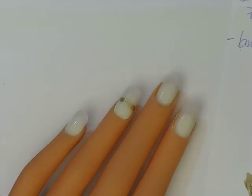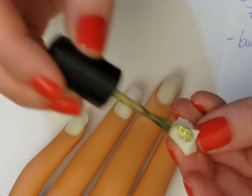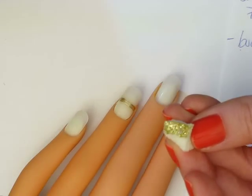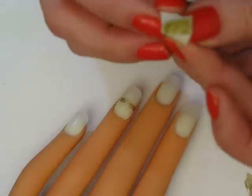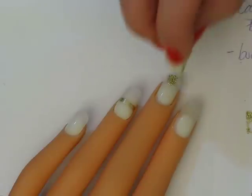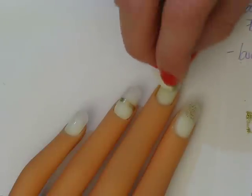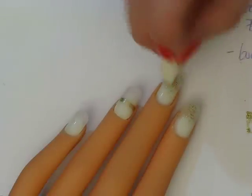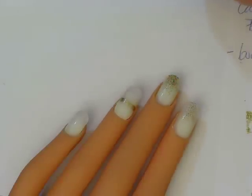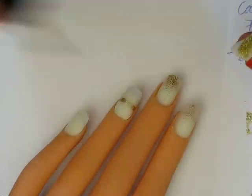Next we're going to grab a gold glitter — this is Sultry Diva by Color Club. I'm going to apply some of the gold glitter polish onto the sponge. It's pretty pigmented, which is why I'm using the sponge — I don't want it to be super pigmented when I apply it. So I'm going to dab it off a little and apply this all over all of the nails, concentrating more at the tip. We're not necessarily going for a fading effect — I just want a lighter application of gold glitter.